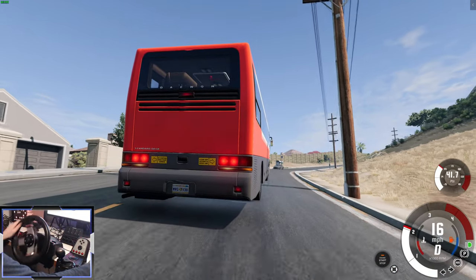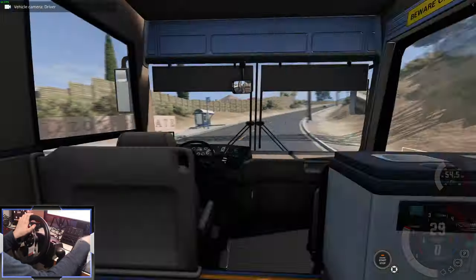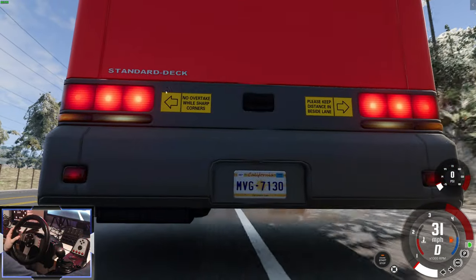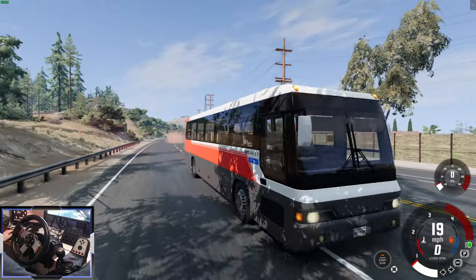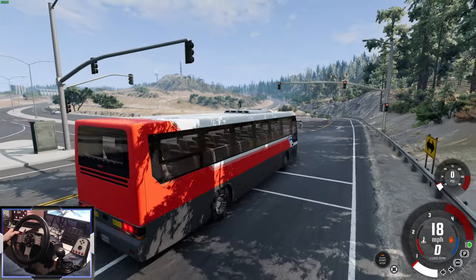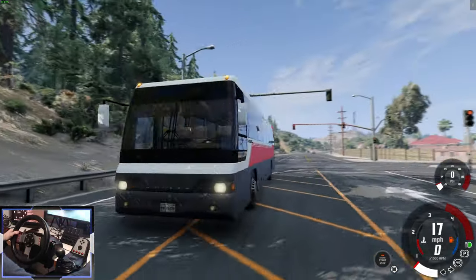We're back with the CNG compressed natural gas engine again with a really high-power turbo — it does feel a bit faster. Look at these stickers on the back: 'No overtake while sharp corners' and 'Please keep distance in beside lane.' The weird bad English is so funny. This bus will sometimes appear in traffic because it has AI traffic support and a simplified bus model — that's really cool.